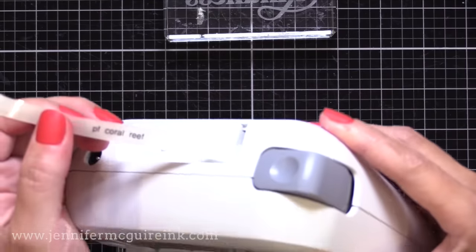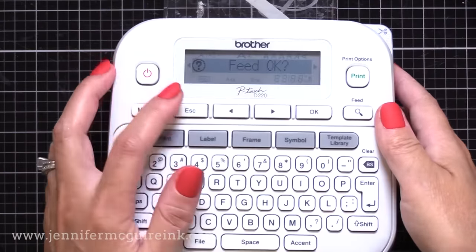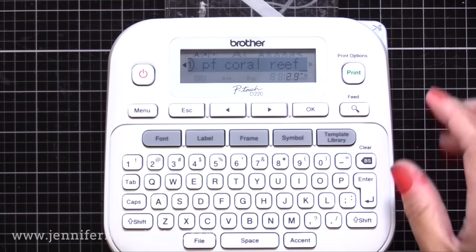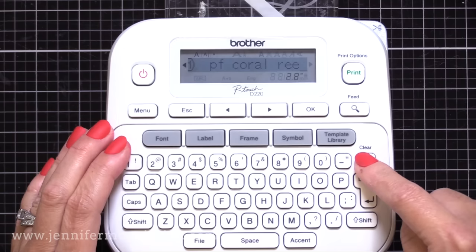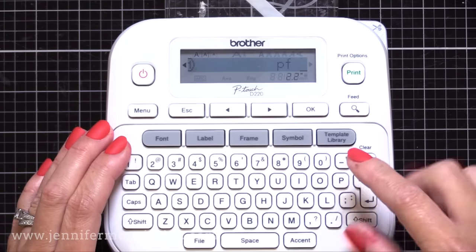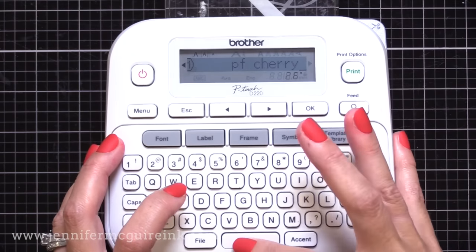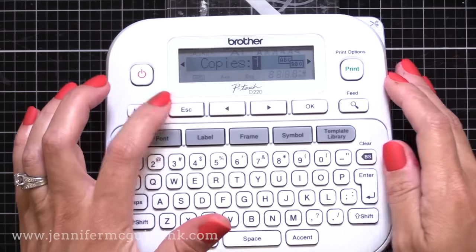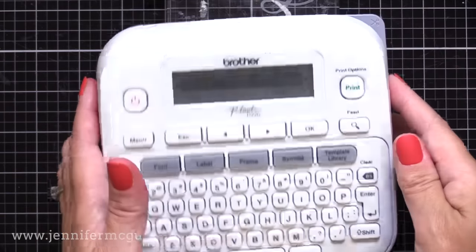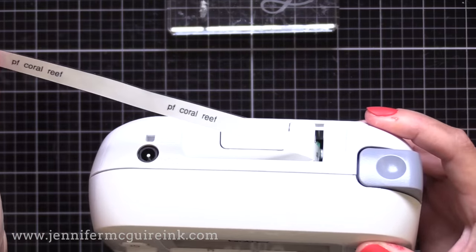Because I did that chain print setting, this will come out as one continuous piece and I can cut it apart myself. Once it's done printing, it'll say 'feed okay?' — that means are you done? I'm not done so I'll hit escape and I can make another one. All I have to do is backspace to erase the previous color name and I can add in whatever the next color is that I want to do. So I'll type in cherry blossom here, and then once again we'll hit print, press two and then okay, and it'll print those out the back. All of these labels will be connected because we used that chain print setting — by using that setting, we use less wasted tape.